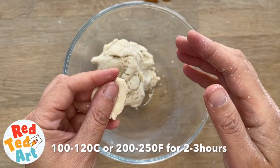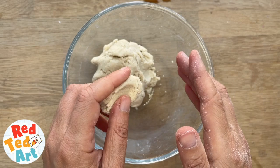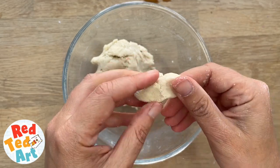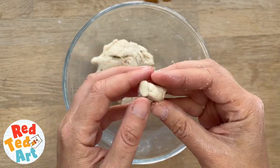And then you bake it in the oven at around 100 to 120 degrees Celsius, or 200 to 250 degrees Fahrenheit, and you bake it slowly for two or three hours. I like to turn my salt doughs, especially at the beginning, a couple of times to make sure both sides dry.